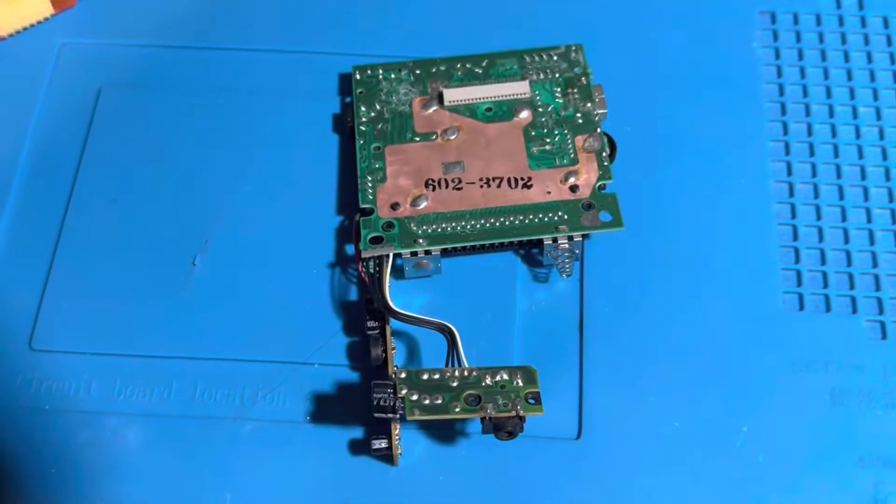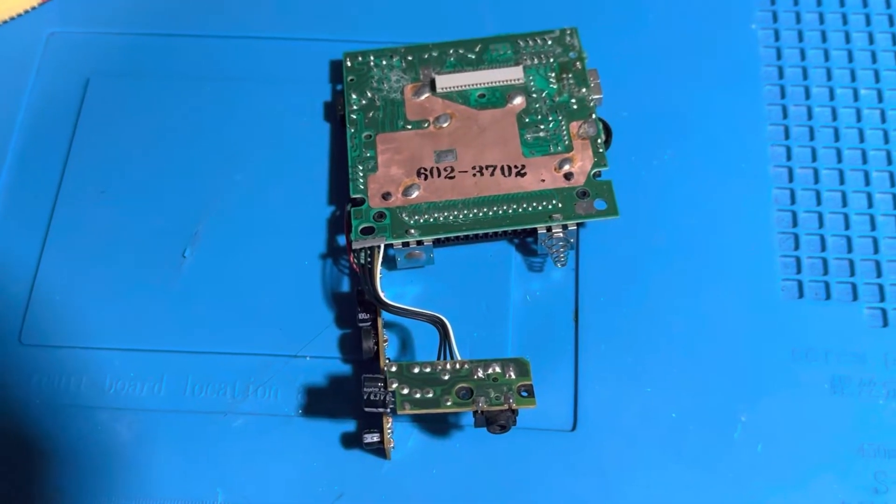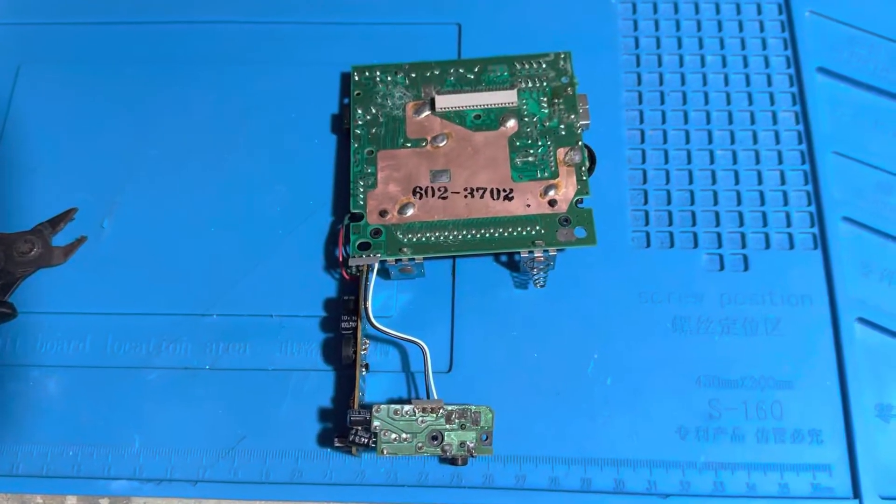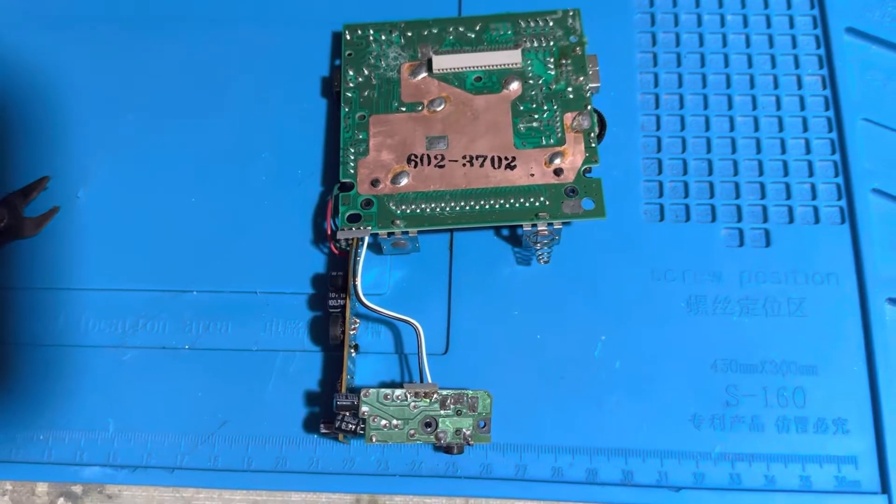I took this green Play It Loud DMG apart. I'm going to remove these two wires — the wires to the headphone jack — from here to there. I'll cut the first two wires, which are the black leftmost wires, off camera. Now I've cut them off.